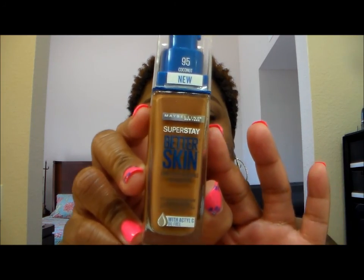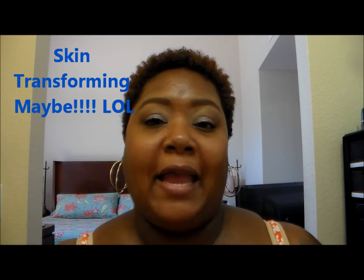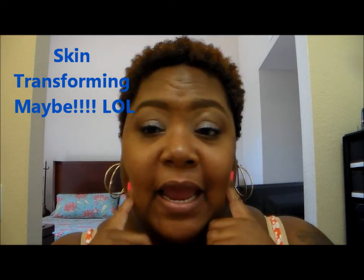You came to the Tea Room for a reason, not just to hear me chatter. So today I am going to be doing a first impressions video on this new Maybelline Superstay Better Skin Foundation, and it says it's a skin-forming foundation. Before I get into the whole application of this, as you can see, I'm not wearing anything — I do have my eye makeup on, but I'm not wearing anything on my face.